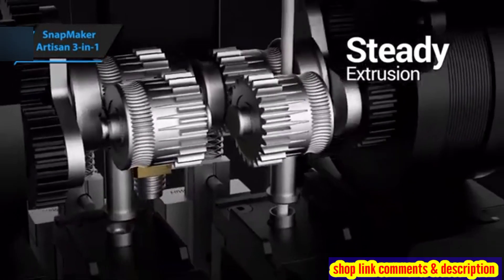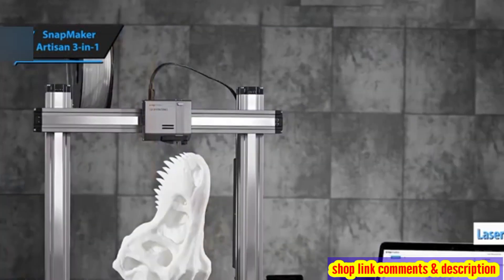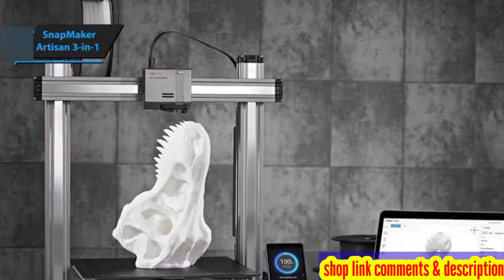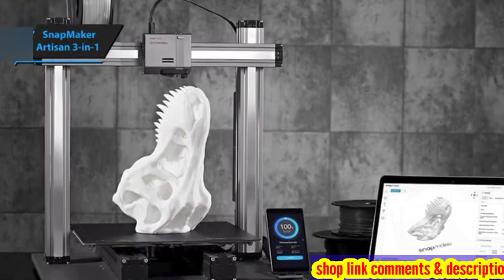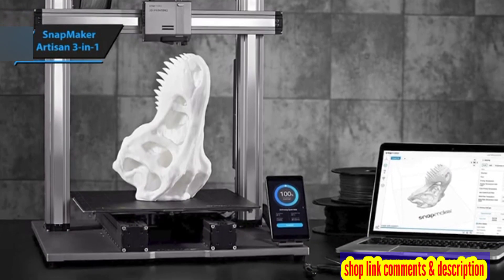Safety and practicality are at the forefront of the Artisan's design, featuring a ventilated, laser-resistant enclosure suitable for open workshops frequented by people and pets. The housing also provides dust protection and maintains optimal temperature for the use of engineering-grade materials.